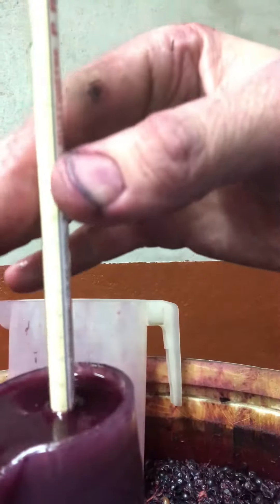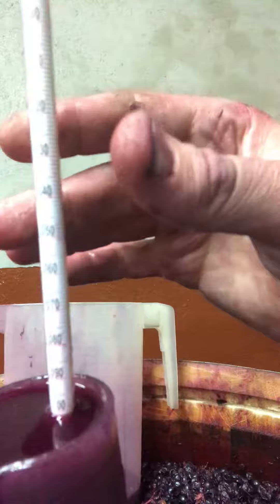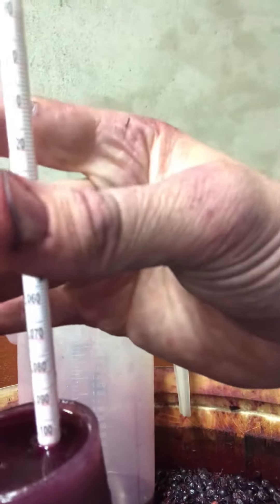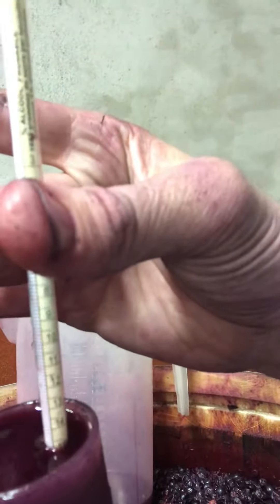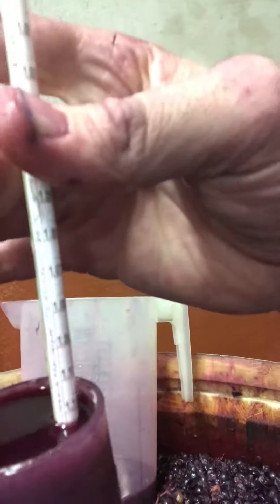The temperature is still only 18°C, so it's coming up but not really enough to take off yet. That's why we haven't seen it firing ahead, but it has started. It was probably even a bit higher than that at the beginning — I didn't measure it a couple of days ago. Potential alcohol is about 14 and a half, which is pretty much where we want it — it might have been 15 to start with.